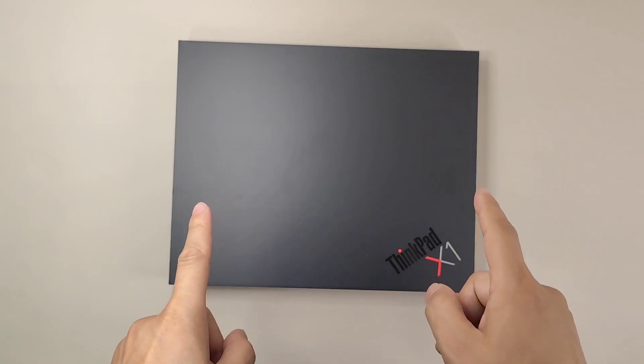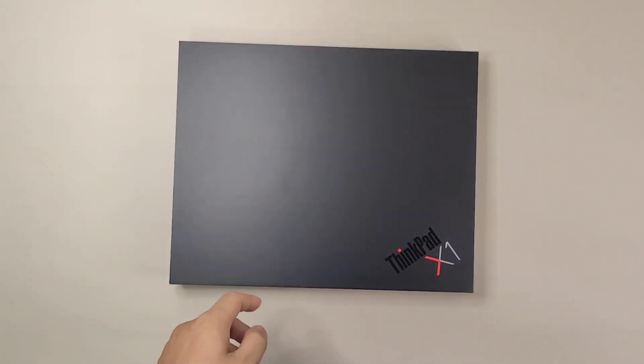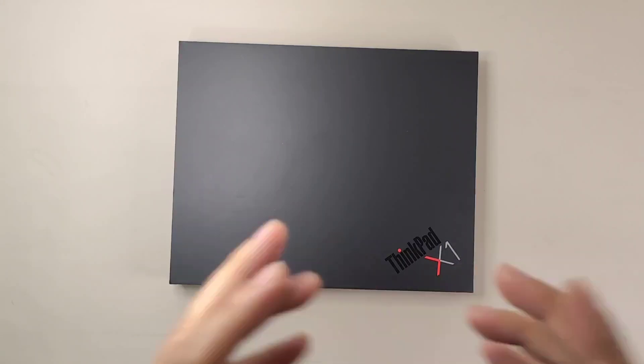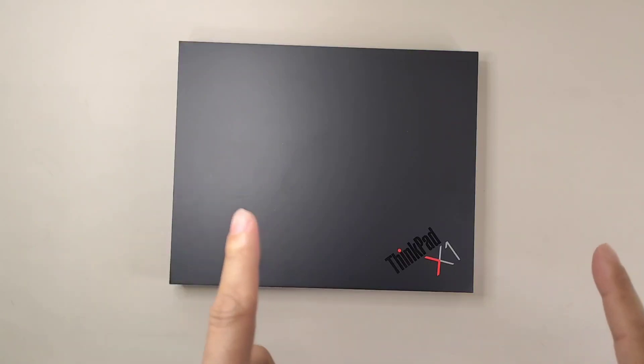Hey guys, welcome to the channel. Today I present the ThinkPad X1 Fold for you — this is the world's first foldable personal computer. It's super light and super thin, so today I'm going to unbox this new gadget and talk about the major features of this world's first foldable PC.